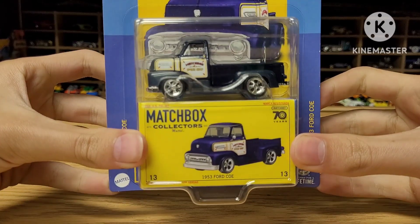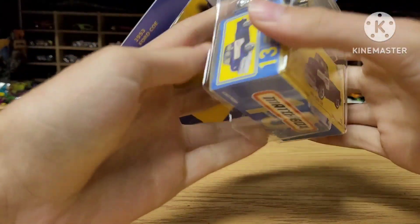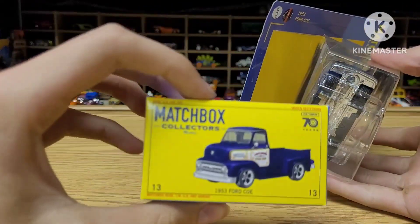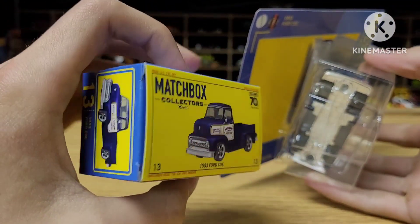This is the 1953 Ford COE from Matchbox Collectors. This is a brand new model, and as you can see, I do have it open. All these Matchbox Collectors cars come with a little box here that you can indeed put your car into. This is pretty cool.